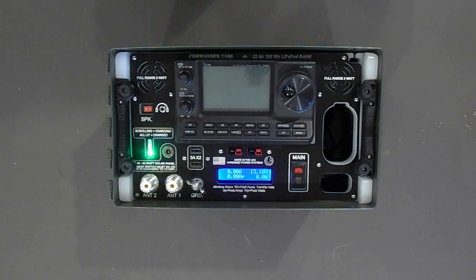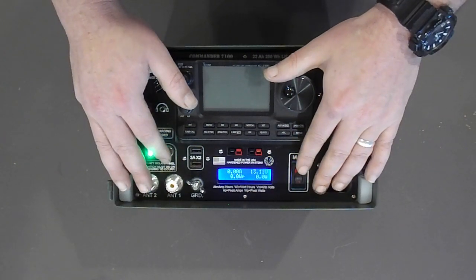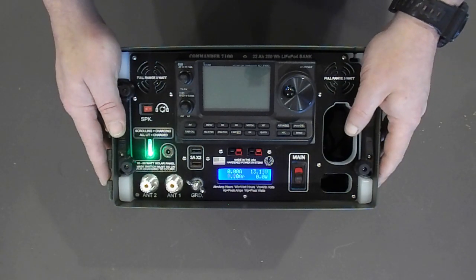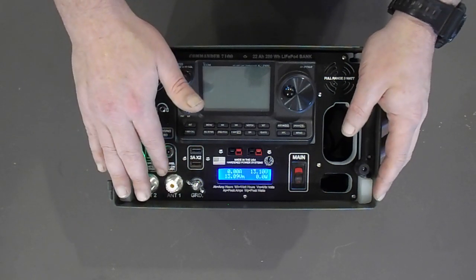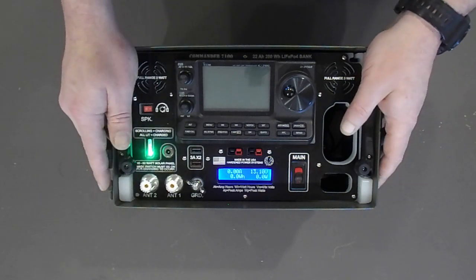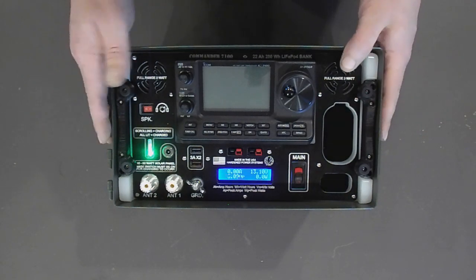Hello everybody, Bill Harrison here with Hardin Power Systems. Wanted to take a few minutes and introduce you to the Commander 7100. This machine is an addition to our Commander line. We've made similar devices for the 857 and the 891, and trying to do the same thing for the ICOM 7100 is an obvious thing to try to do.